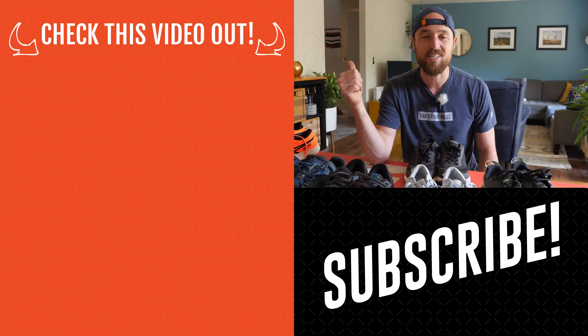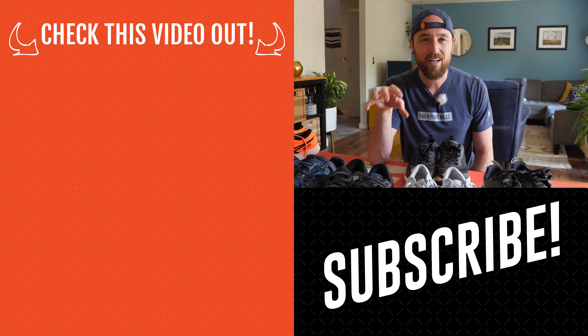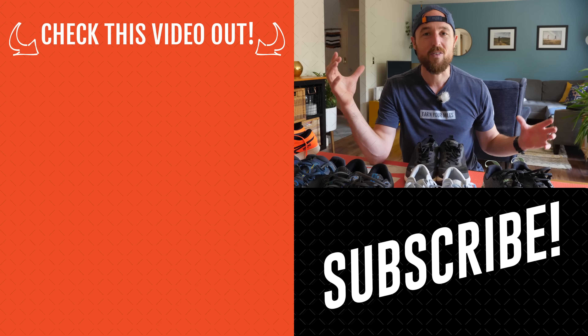Thanks for helping me clean out my shoe closet. If you're curious about how long running shoes actually last, I did a whole investigation on that — asking a bunch of runners online — and it's a fascinating video. Now we know the signs, but what kind of mileage are people actually getting? Check that video out. Keep earning your miles — I'll see you in the next one.